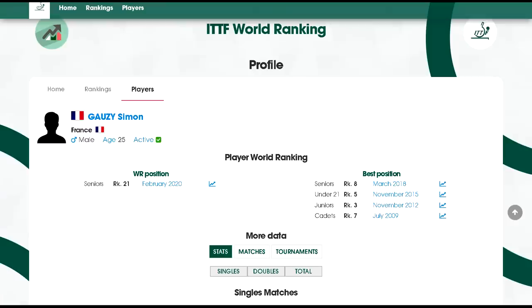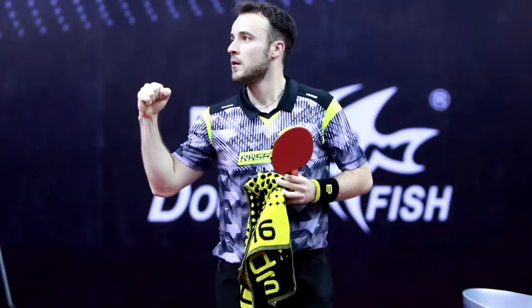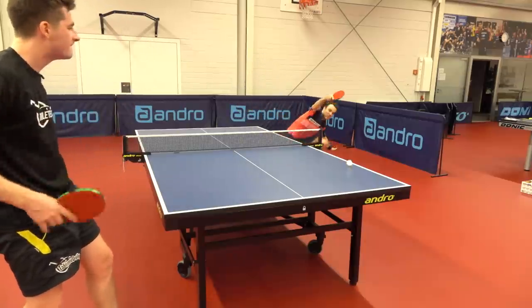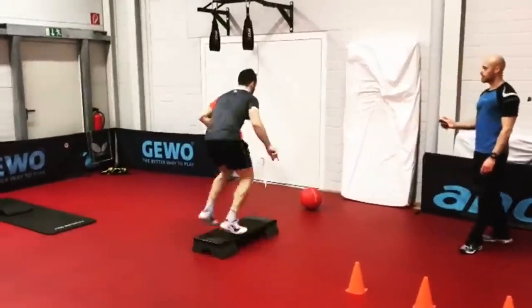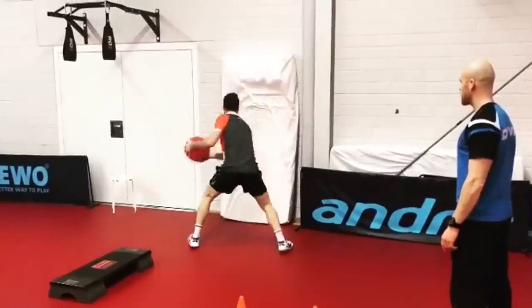Simon is a formidable player who has the highest world ranking of 8 and notably defeated Xu Xing at the last world championships. This guy's got some serious feeling, but also works extremely hard. The combination is what makes Simon so good at table tennis.